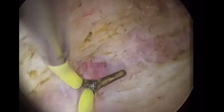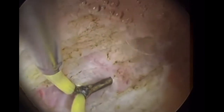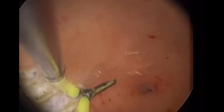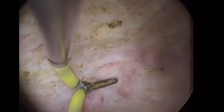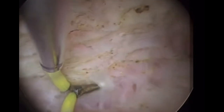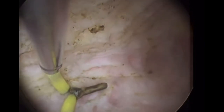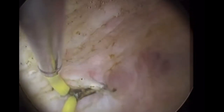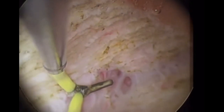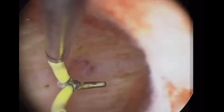My dear friends, septum surgery is not just cut and forget. In many instances, the surgeon might cut the septum perfectly and have a beautiful postoperative cavity, but still there is no pregnancy. The key to success is to achieve equal retraction of fibers, which results in equal thickness of the anterior and posterior wall. Keep watching — more tips coming.